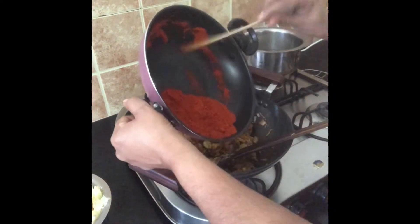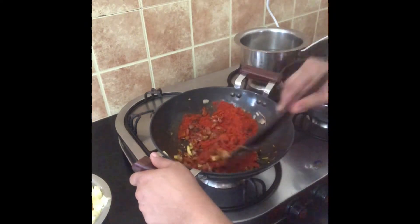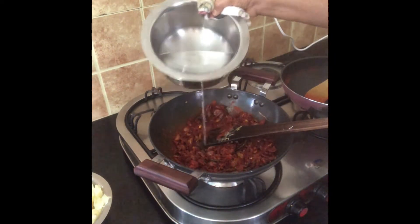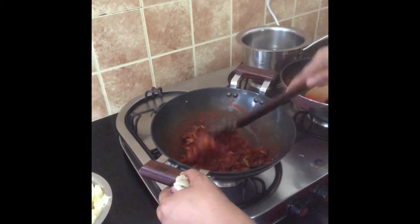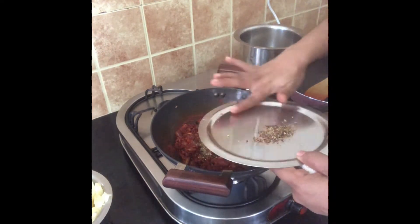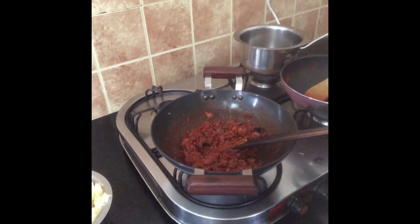I am done with the pan. Let's put the pan out. Let's put it in a little bit and put it in a little bit. Turn the beef into the pan. You can stir the beef with the beef.